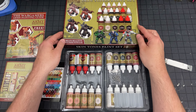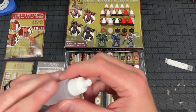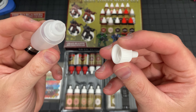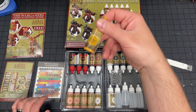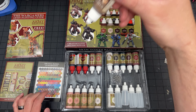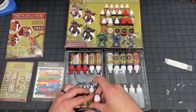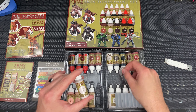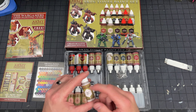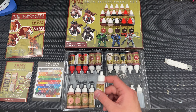Looks like they give you four empty bottles — I'm pretty excited about that, I've been wanting more empty bottles. Every time I run out of one of their normal paints I save the bottle and wash it, though washing them is a pain. They also give you some mixing balls, which means they're probably not inside the bottles — yep, they're not inside. I like to put three mixing balls in each bottle; they probably give you enough for two per bottle.